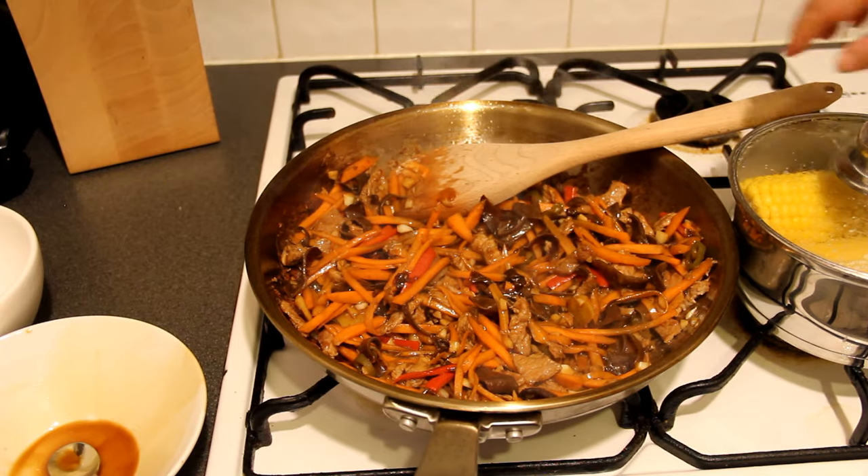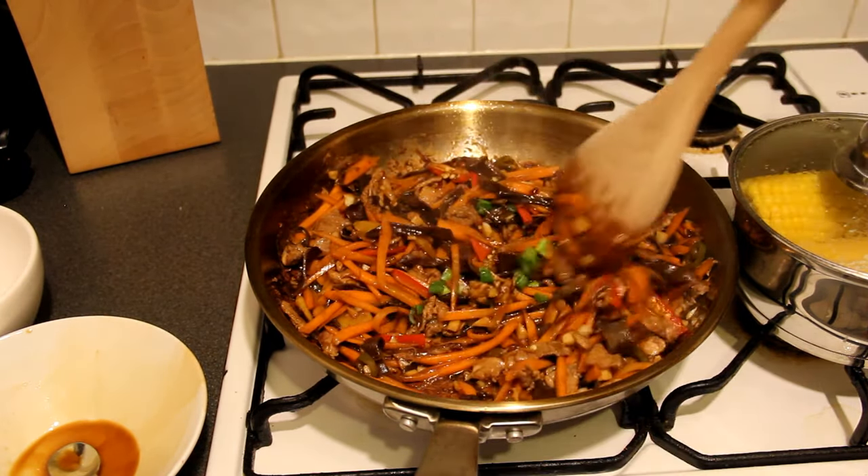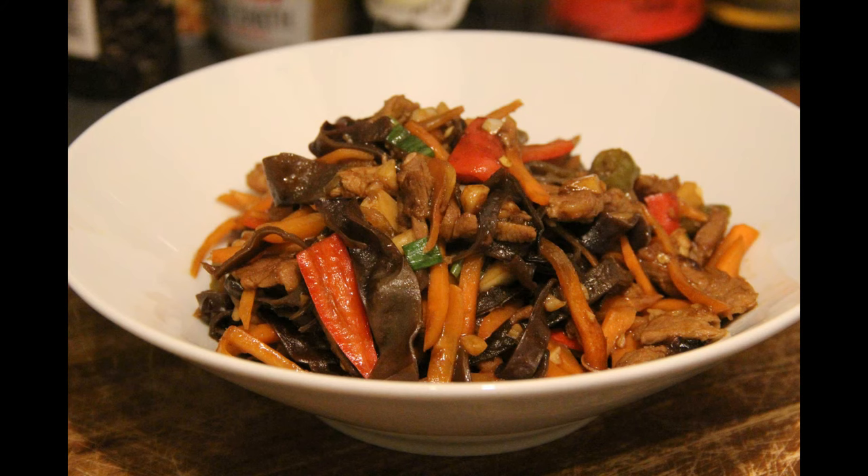Before it is served, add some spring onion. Yu xiang rou si is ready. Thank you for watching and I hope you enjoyed the show. If you like my video, please follow, comment and subscribe. See you next time.